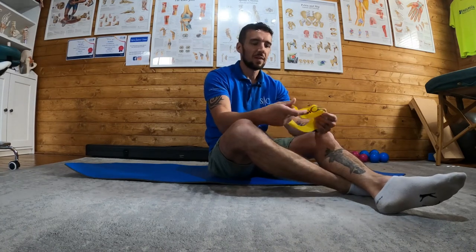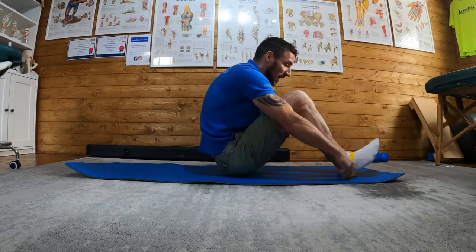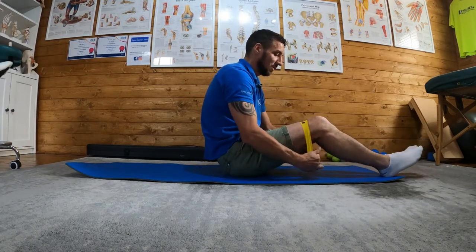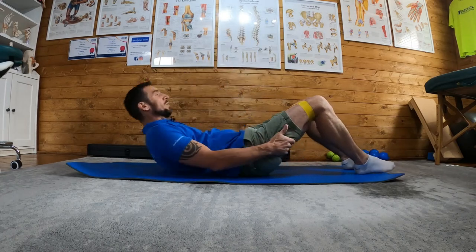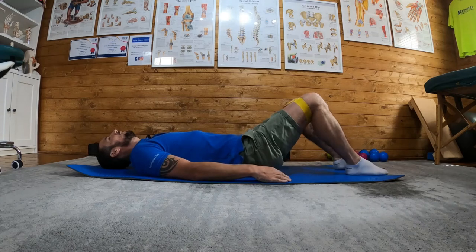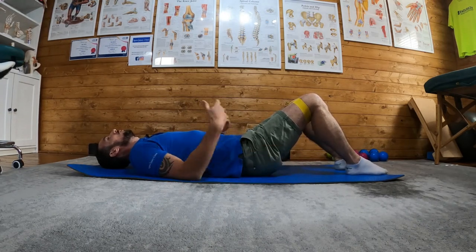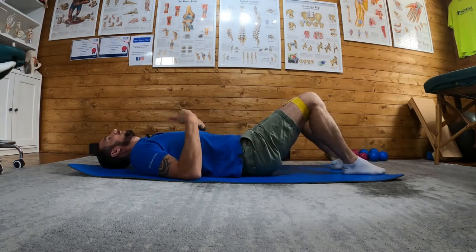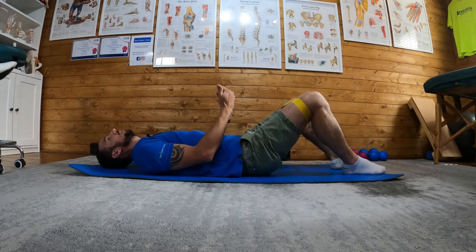Bridge with resistance bands. I'm going to put my band around my knees, then lie flat with my knees bent, feet on the floor, arms down to the side. It's a lot like a normal bridge, but with some key differences.